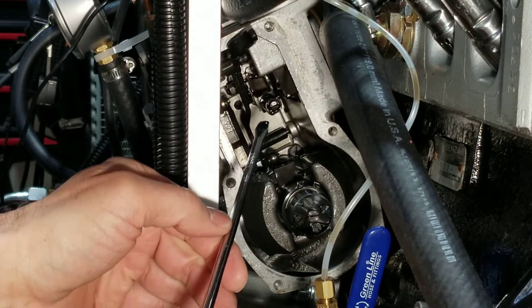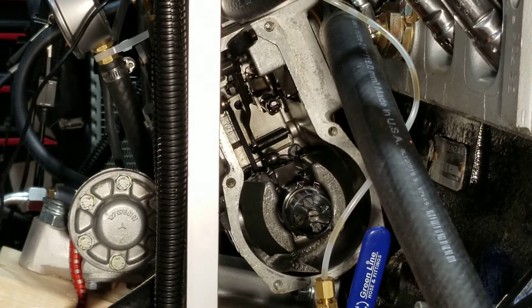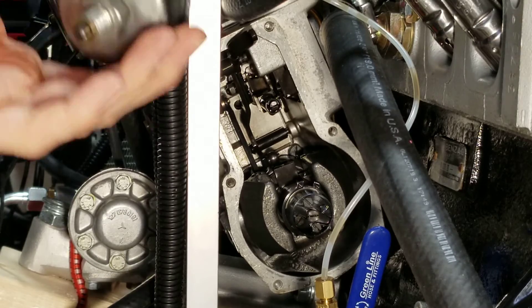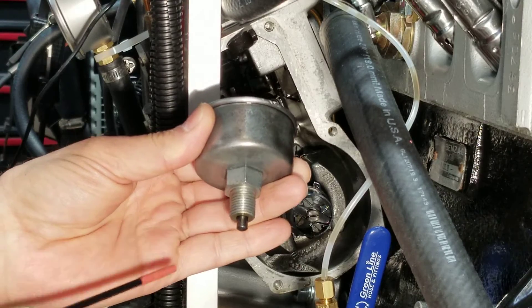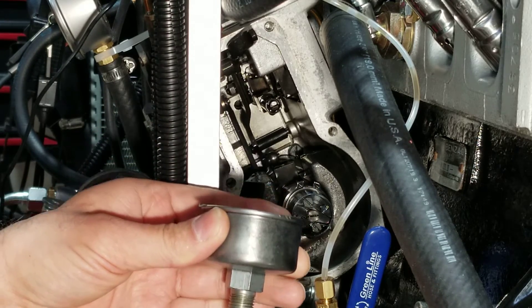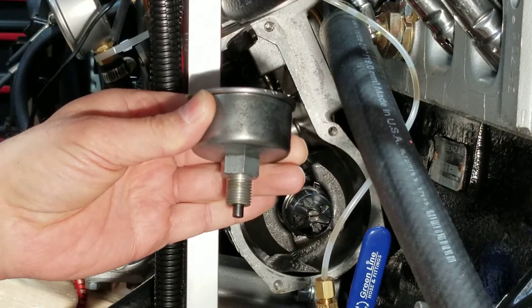Same thing for the opposite: as you unscrew it, you allow for more rack travel and therefore allow for more fuel flow all across the band, as the rack adjusts fuel across all RPM ranges. To quickly touch on the earlier advice of using barometric compensator shims instead - this is the compensator that goes on top of the pump. You can add shims underneath it, and different thickness shims will either push it farther down to limit flow more, or thicker shims will pull it out and allow for higher flow.